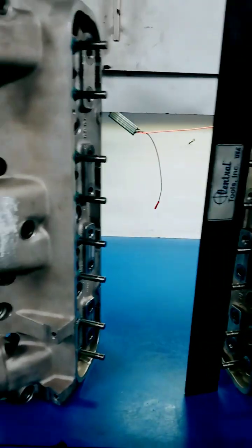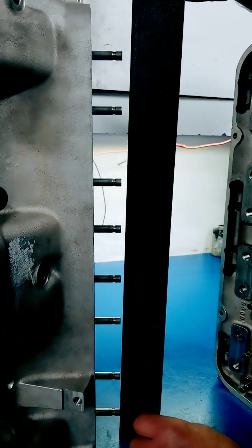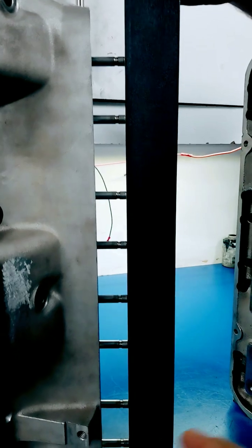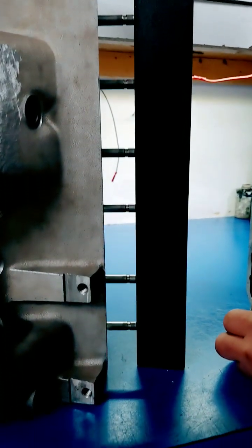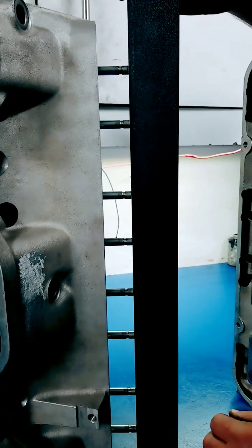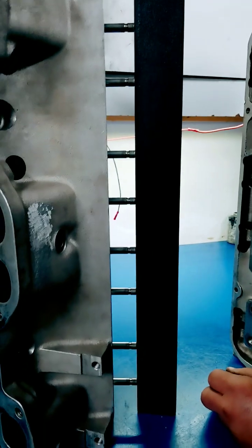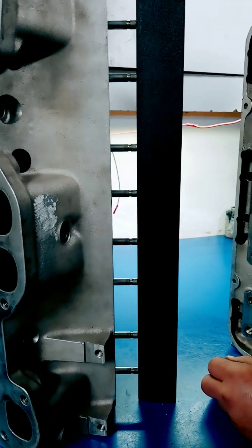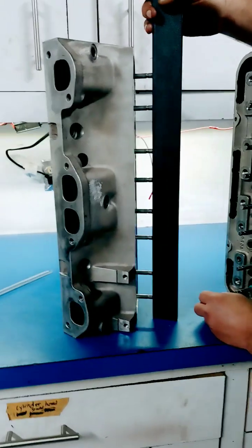Now after we did the valve job, we're going to stick the straight edge on here and show you what it's supposed to look like. If you look at that, you can see that the valve stem heights are all exactly the same. You can do that with a good machine — we've got a real good seat and guide machine, and it allows us to set the height of all the valve seats so we can make them all exactly the same.